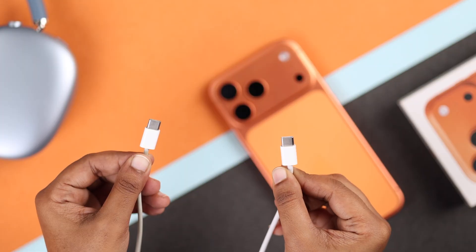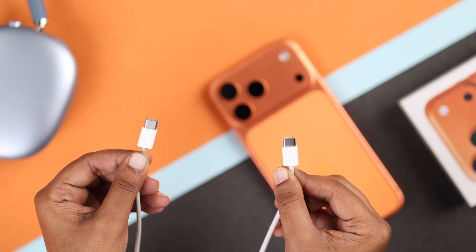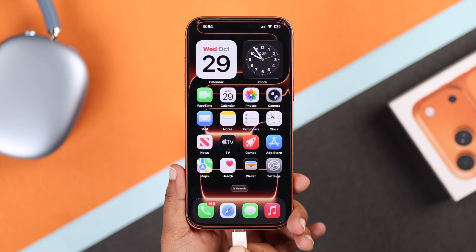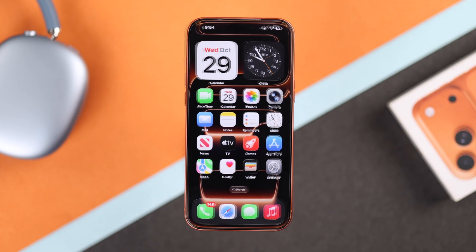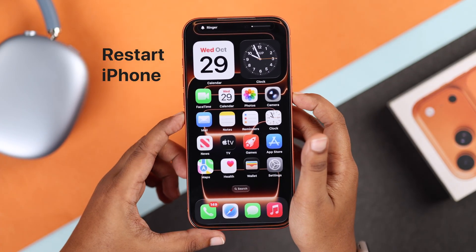After drying, turn your iPhone back on and plug it in using an official or high-quality cable. Avoid cheaper third-party accessories — they often trigger false liquid alerts. If the alert comes back, restart your iPhone once.